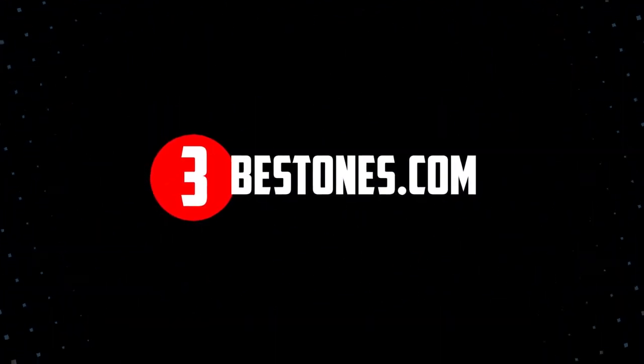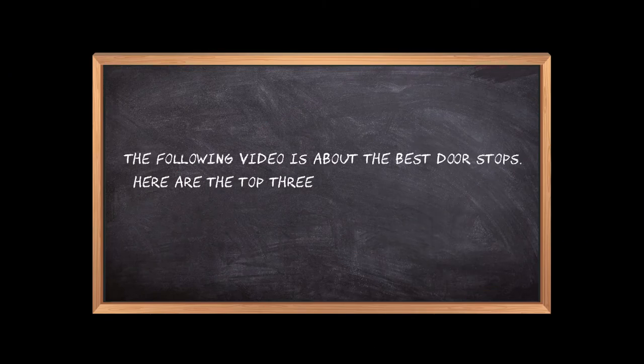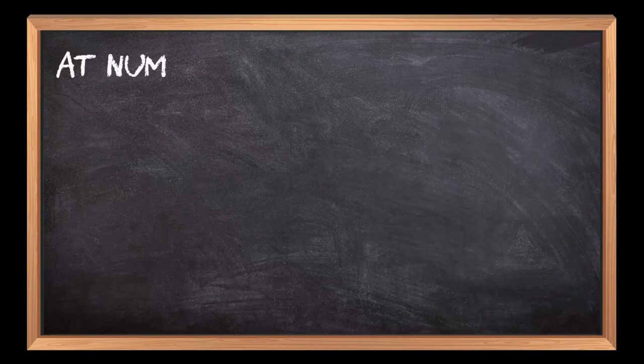Welcome to the3bestones.com. The following video is about the best door stops. Here are the top three door stops that we have picked to make sure you don't waste your time wandering over the internet.